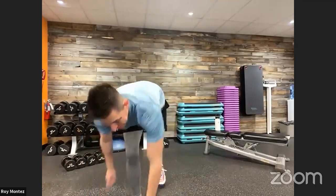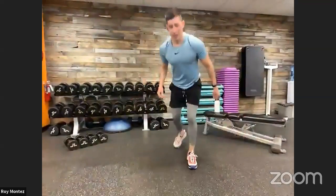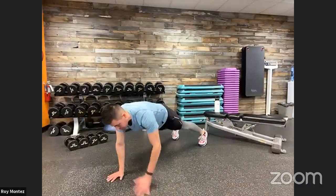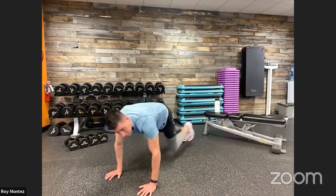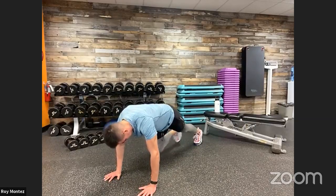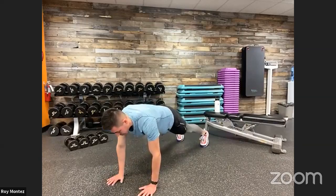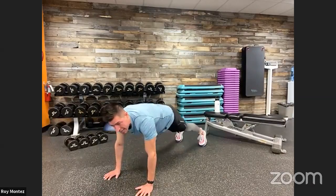Good job. Exercise three in the books. Ten mountain climbers and two shoulder taps coming up to round out our first round. High plank position — up in three, two, one. Ten and two. Drive those knees up to your chest. Really forcing us to stabilize and engage that core. Take your time with these mountain climbers. If we need to scale back, let's tap at a slower pace. If we need to drop to those knees for that shoulder tap, let's do it team. And time.